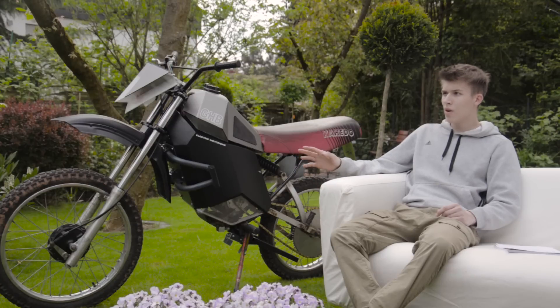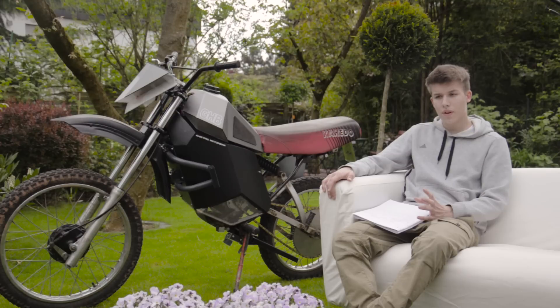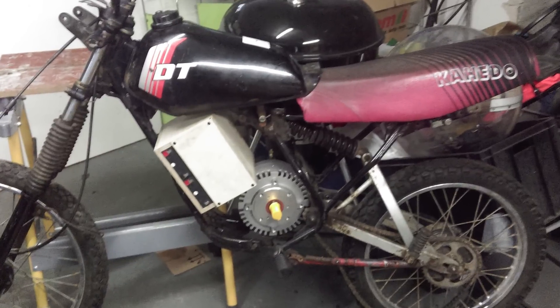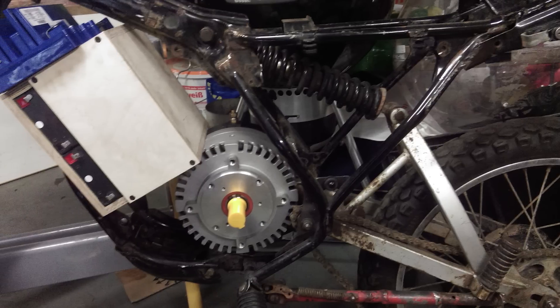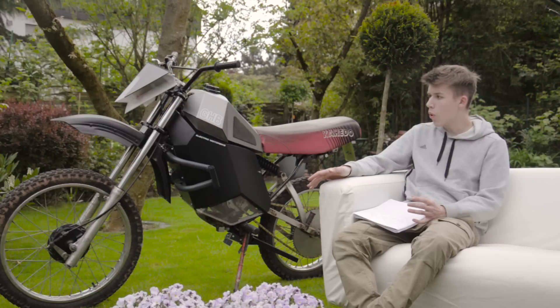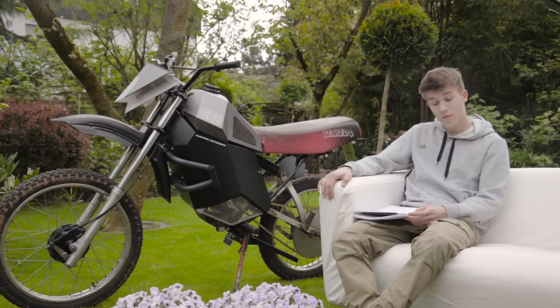The build took about four or five months. I started by looking for the right spots for the motor and for the battery pack. It was a really close fit because it's quite a small frame — an 80cc frame — and that's pretty small for an electric motorcycle conversion.